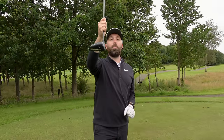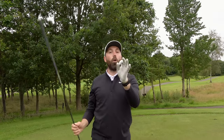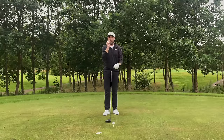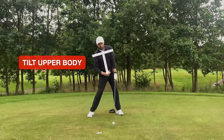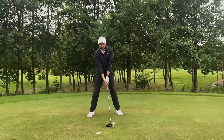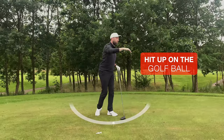In simple terms, imagine the club is like a plane on a runway — it wants to be taking off into the ball as opposed to coming down onto the runway. To hit up is definitely key with driver. The setup we talked about in tip one is key, but also as you come into the golf ball, allow your upper body to still be slightly tilted backwards — hips turning, but upper body with a slight tilt — so that the club can hit up into the ball.